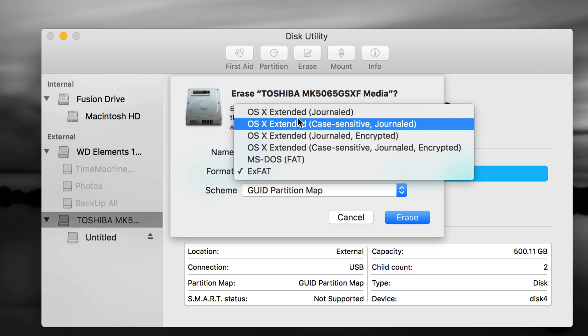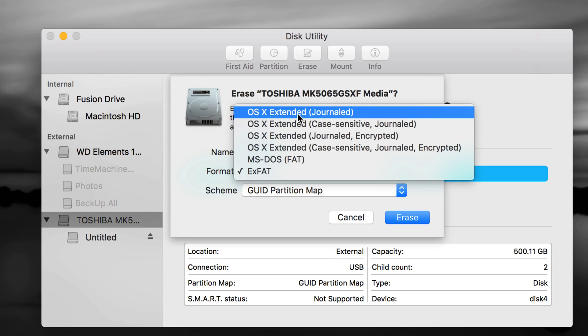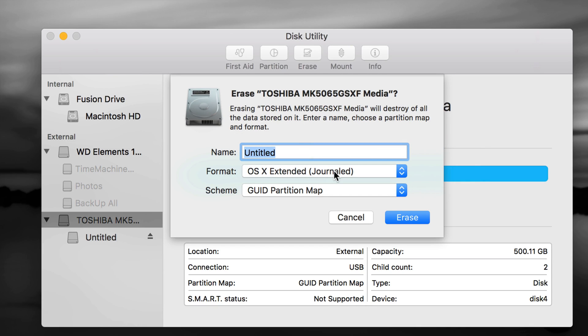Right now we're going to do partitions and set up your Time Machine. Time Machine is the best — it's going to back up your entire computer so you don't have to do it yourselves. It backs up photos, videos, any file you have, plus everything you have installed — settings, backgrounds, everything. We're going to format it as Journaled first and then make it compatible with both Mac and PC.